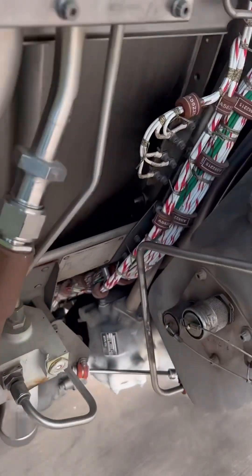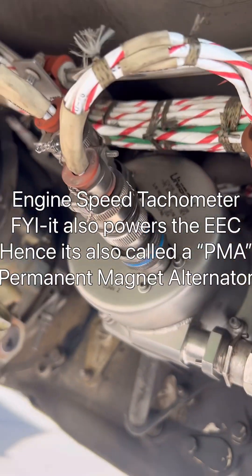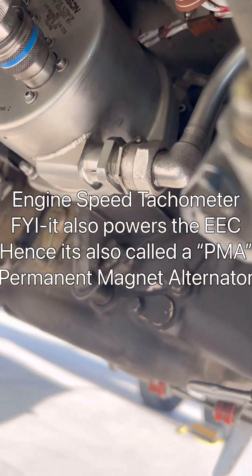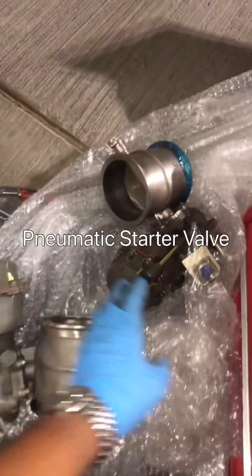Now let's open up the engine and see what's inside. First of all, we start with the engine tachometer. It's a permanent magnet alternator. This silver component sends spike signals during the start process, which is very critical for engine start control.